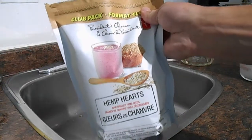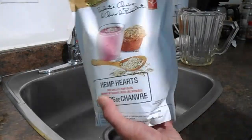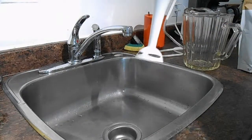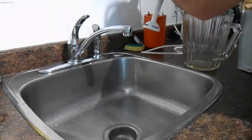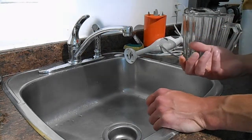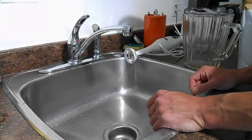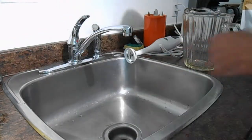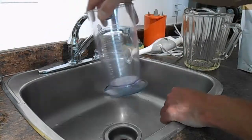I have one of these handheld-style blenders with a good blade at the bottom, and that'll be for chopping up the hulled hemp seed as finely as possible. Then as I go along I'll add some water to it so you have more milk from it, because it would otherwise be very thick.